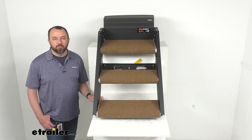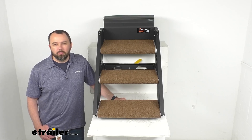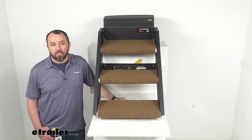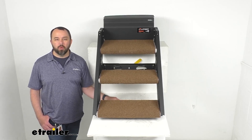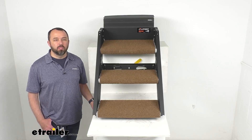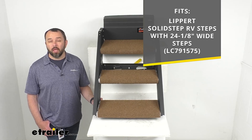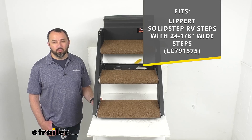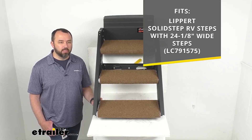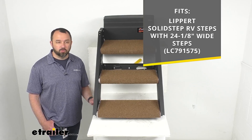Hi everybody, Andy here with eTrailer.com. Let's take a look together at the PrestoFit Brown 3P Step Rug Set for your Lippard Solid Step RV Steps. This rug set is going to wrap around each of the three steps on your Lippard Solid Step RV Steps with the 24 and 1/8 inch wide steps. On your screen for easy reference, I am including the model number of those steps that this rug set is going to work with.